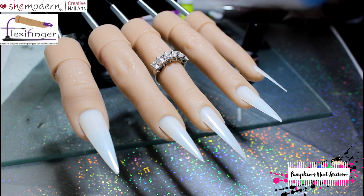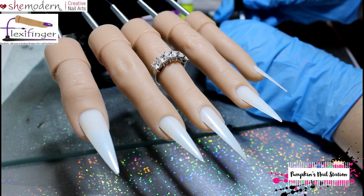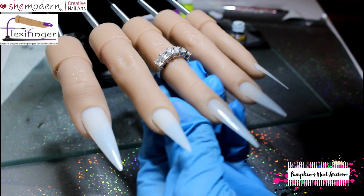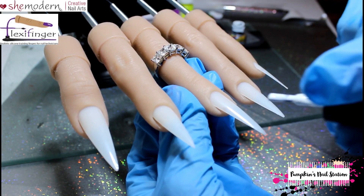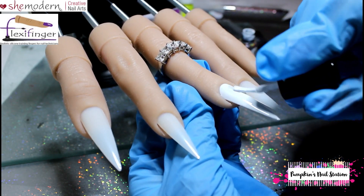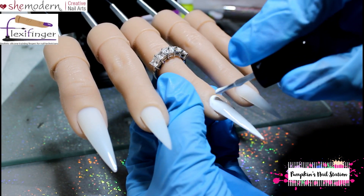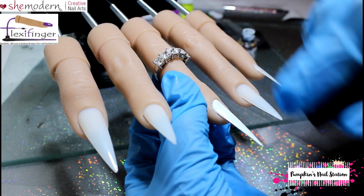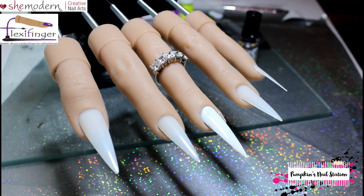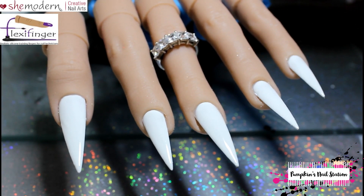I'm just going to paint one of these nails with white gel polish on camera. If these were your own nails you would have base coated them first, but this is just an artificial tip. Do thin coats, and if you think you need a second layer go for a second layer. I'm going to do the rest off camera and come back when we're ready. So we've painted these nice and white.